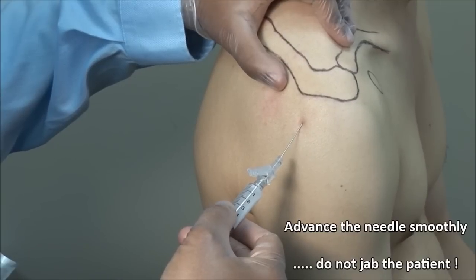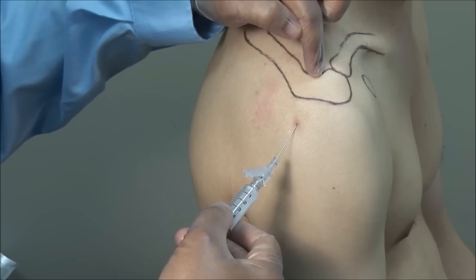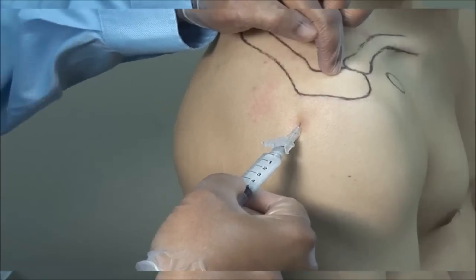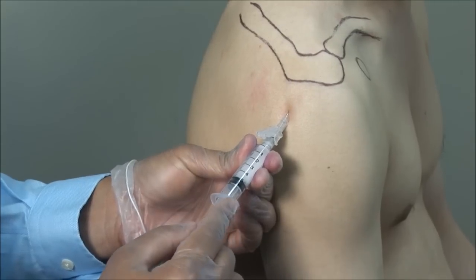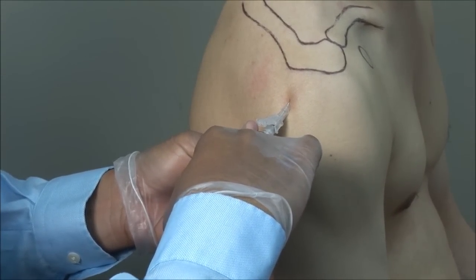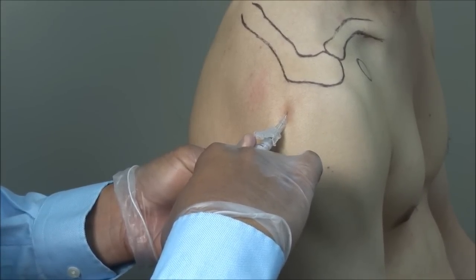Advance the needle through your mark aiming medially, anteriorly, and slightly superiorly toward the underside of the midpoint of the acromion to a depth of about 3-4 cm. Always aspirate to ensure you are not in a blood vessel. Then inject the solution. This should go in freely. If there is any resistance, withdraw and adjust the needle to avoid injecting into a tendon, causing partial or complete tear.